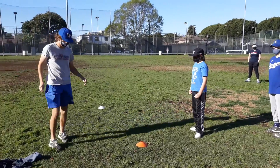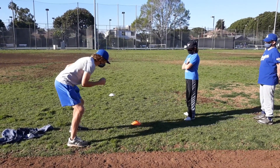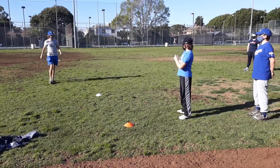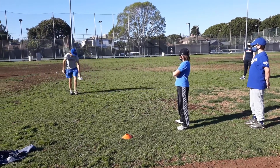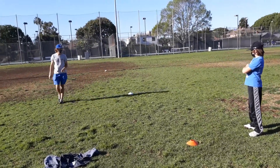So when we run, for our first few steps, we want to get off to a great start, right? We are going to start low and stay low through our first few steps. We don't want to pop up until well after this white cone. I'm actually going to move this out because I want you guys to pop up a little later. You guys shouldn't be fully straight up until at least after that cone, all right?